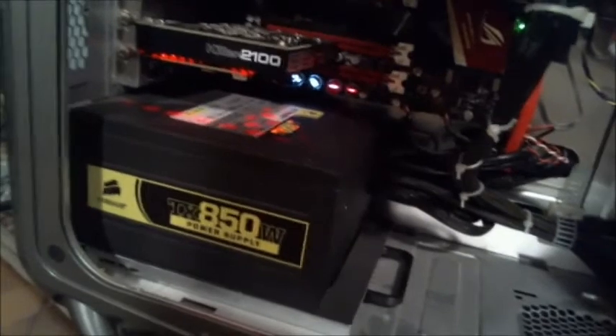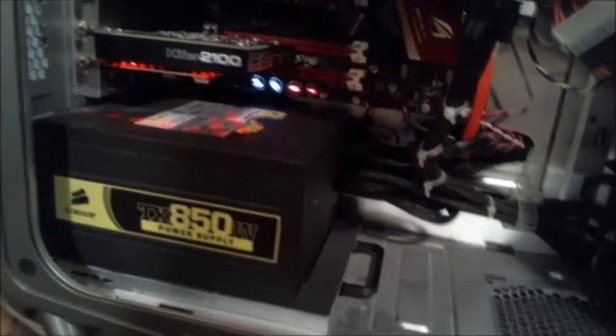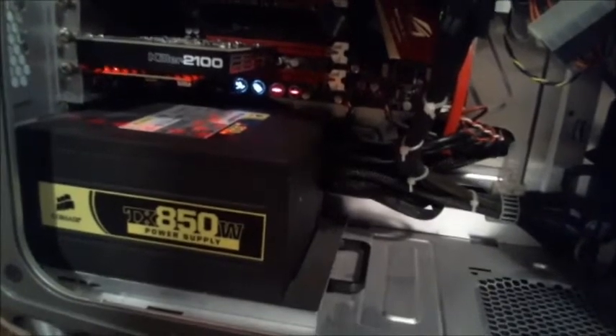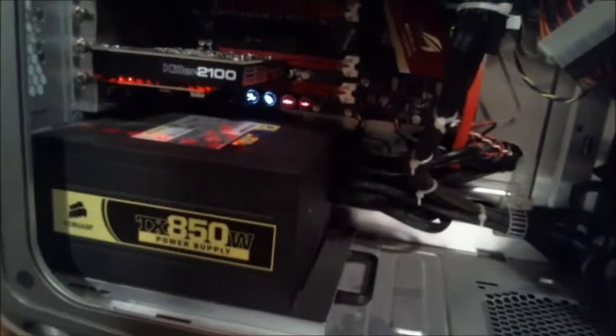Let's start off with the power supply. Power supplies are the most important component to any PC. It's an 850 watt Corsair — I definitely didn't scrimp out. Don't scrimp out when you buy a power supply, because if you buy a cheap one it will basically short your motherboard and ruin everything on it. You don't want to ruin $500 worth of equipment. I did scrimp out by not buying a modular supply, so there are cords everywhere, and I had to use strict cable management.